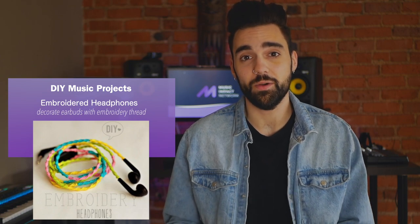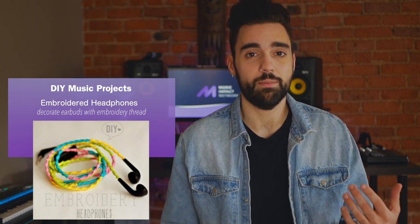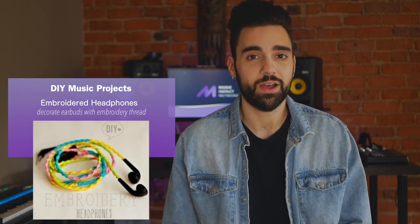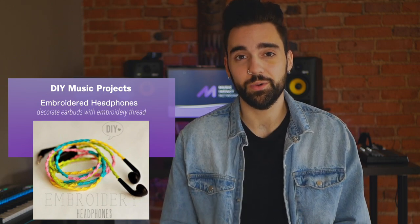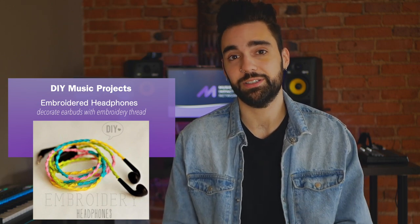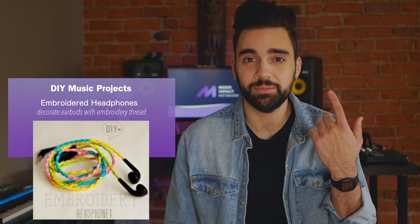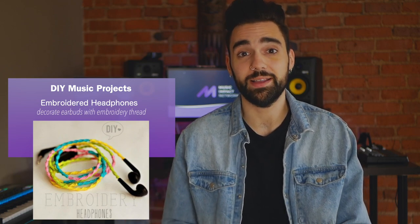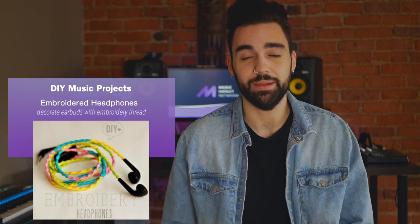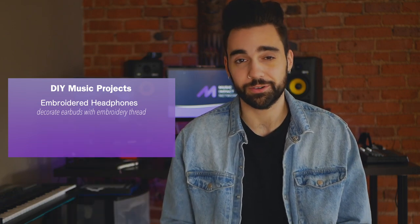Participants can decorate their own existing earbuds, or you can purchase bulk earbuds on Amazon or at the dollar store for about $15, then spend about $10 on embroidery thread to make really cool custom earbuds they can take home. You can have great conversations about what they're listening to, and when people see the cool earbuds out in the world, they'll ask about them — pointing back to your music program as a recruitment tool.